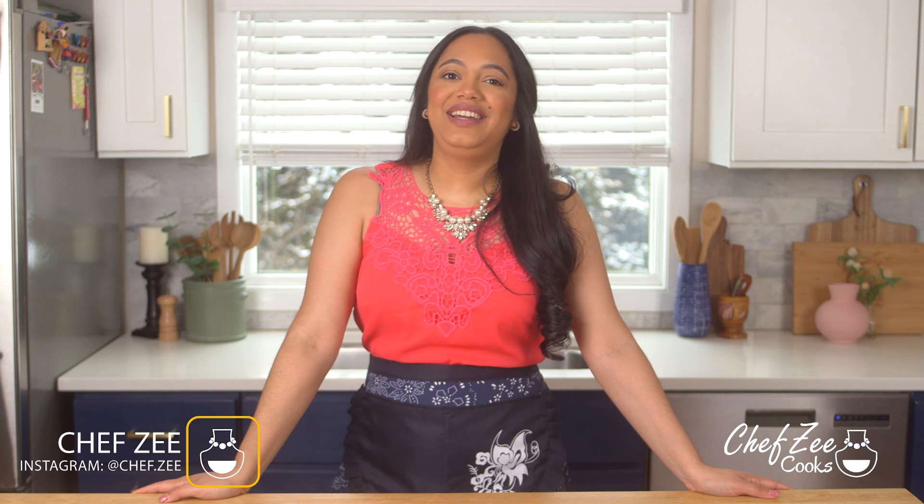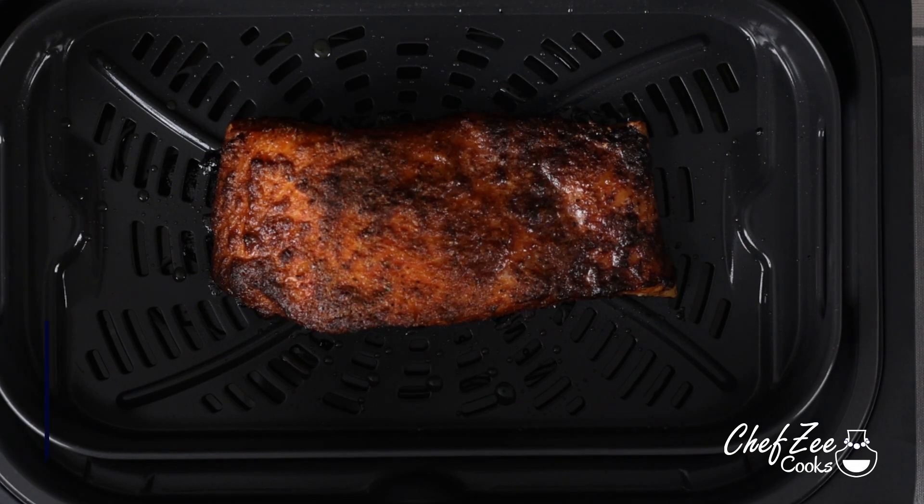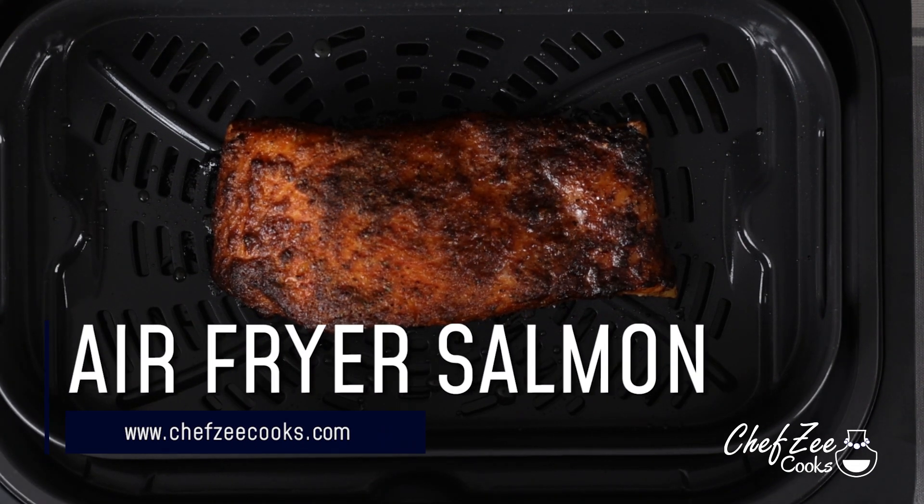Hey everyone I'm Chef Z and welcome back to my channel Chef Z Cooks. Today I'm going to be showing you how to make some salmon in an air fryer.